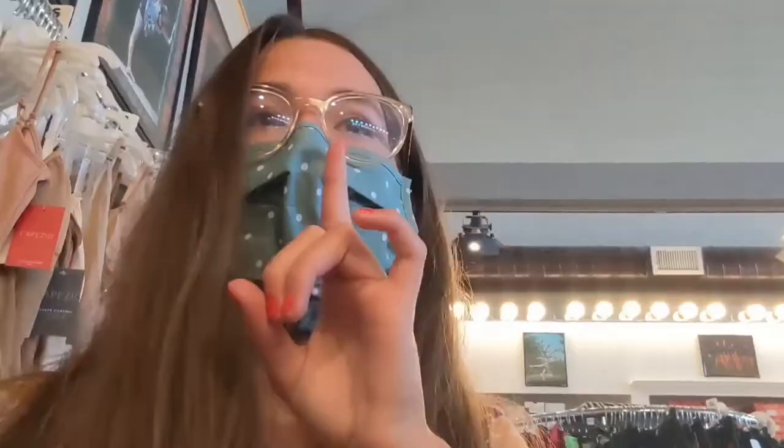I'm looking at tights right now — I need pink tights. I think that's it, because I still have pink tights from recital.